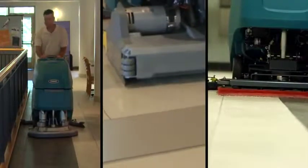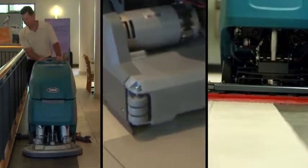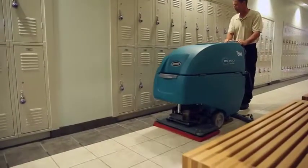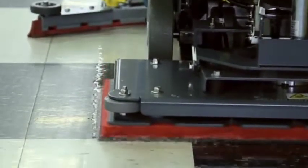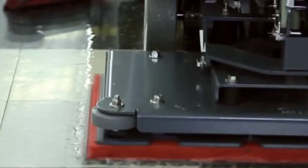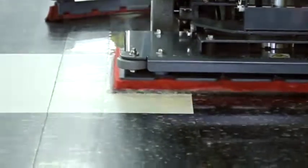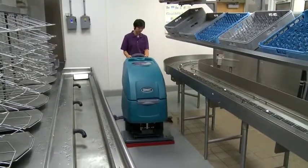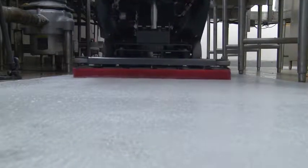Choose the cleaning productivity that is right for you. Select from three scrub head configurations: dual disc, dual cylindrical, and now a 28-inch 700-millimeter orbital head. Virtually eliminate the need for caustic floor stripping chemicals with the use of the orbital scrub head and surface prep pads, which allow for chemical-free floor finish removal. The orbital scrub head also boasts one of the highest standard down pressure settings in the midsize orbital category at 170 pounds, 77 kilograms.